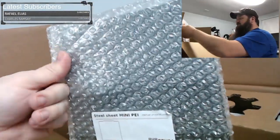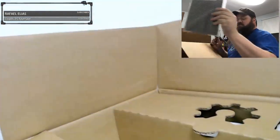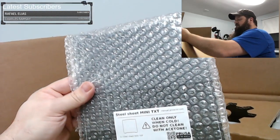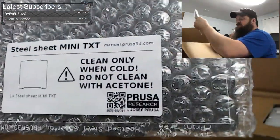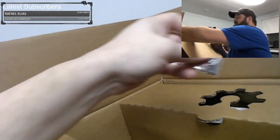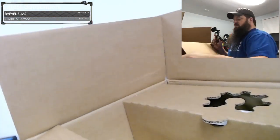So that's the regular spring steel sheet. Here's the textured sheet — 'Clean only when cold and do not clean with acetone.' I think that's the first time I've seen that warning on their sheets. There's also the USB drive, which comes with the firmware and everything else.